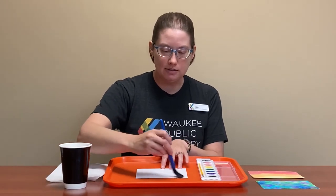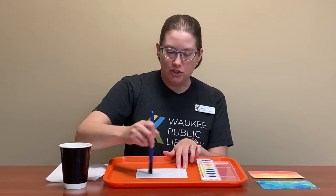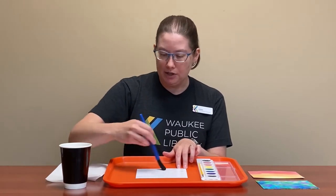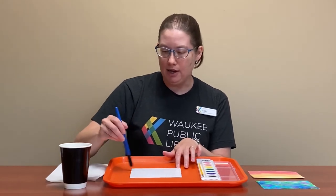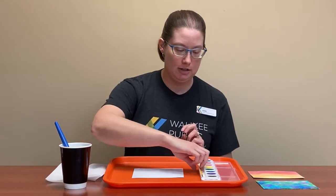The first thing you're going to do is get your paper all wet entirely — that part's really easy. You don't have a big brush in your kit, but if you have one at home that's awesome, and if not you can use a piece of your paper towel to get it all wet. Getting it all wet is the technique we're going to use today.